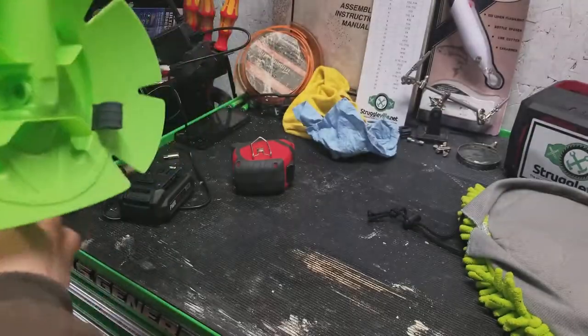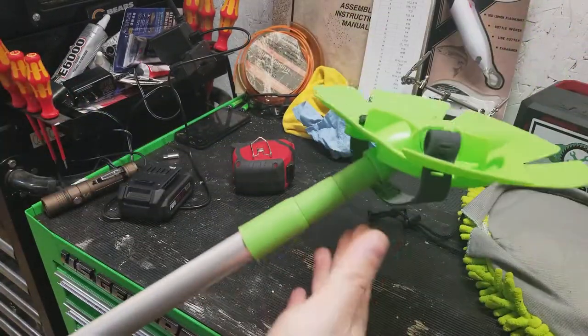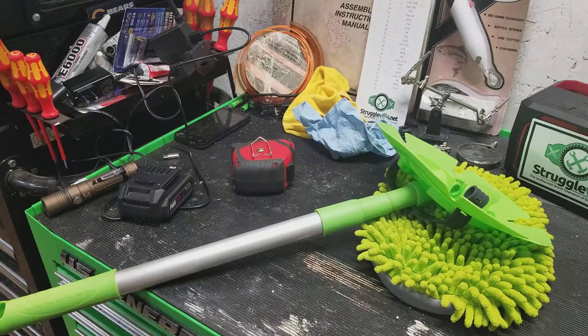That gives you a little idea of what you're getting with this thing. Again, not the best quality item you'll ever see, but it does get the job done. I've had it for over a year and haven't managed to break it. The mitt is washable — what more could you ask for? Thanks for watching.